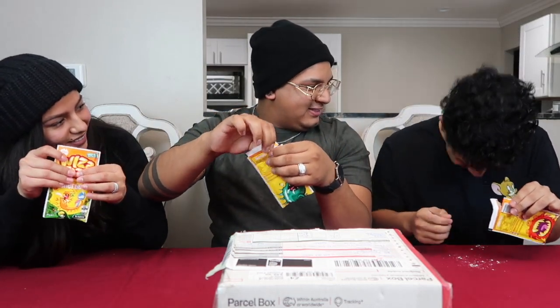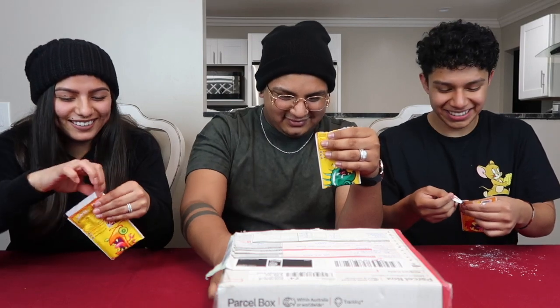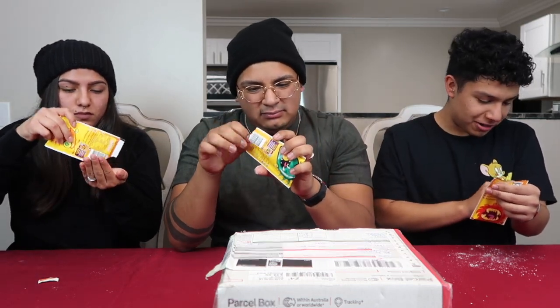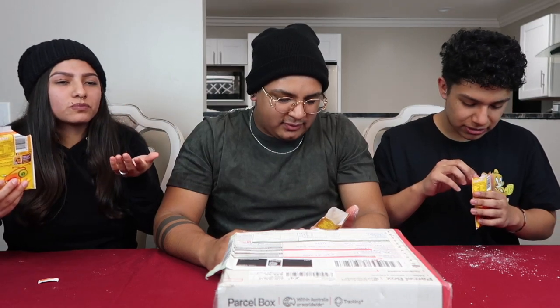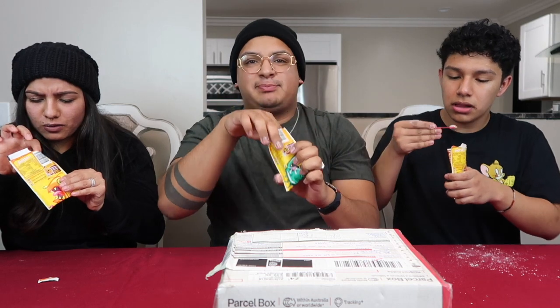Big shoutout to my cousin Victoria, thank you for sending us this box! We're gonna try this first. It says 'Made in Australia.' It's white — it's a white powder. It doesn't smell like anything; I think it's just sugar. Oh, this is good — there's a little spoon in here!